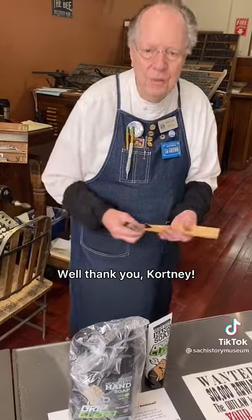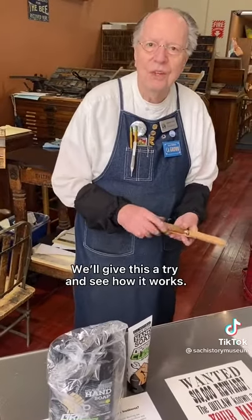Well, thank you Courtney. We'll give this a try and see how it works.